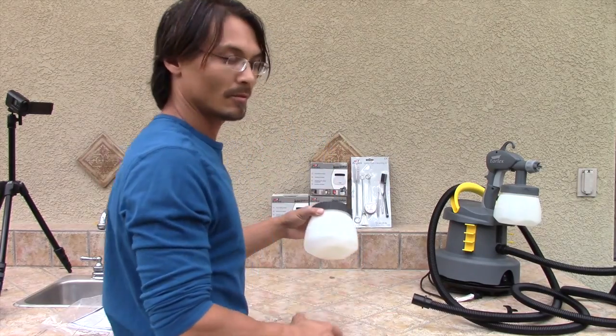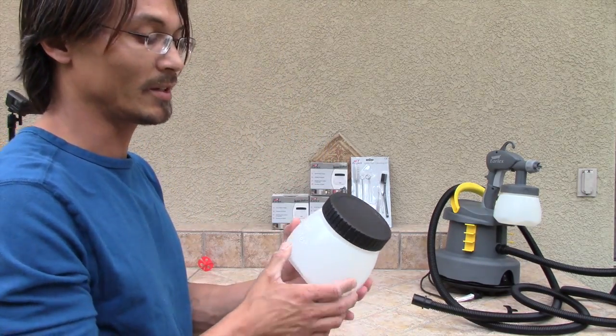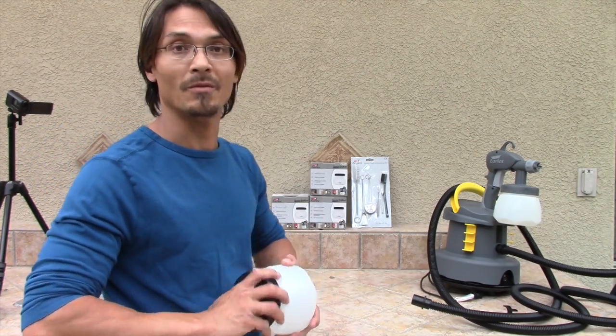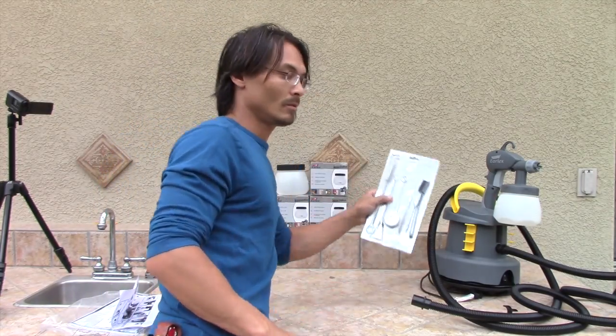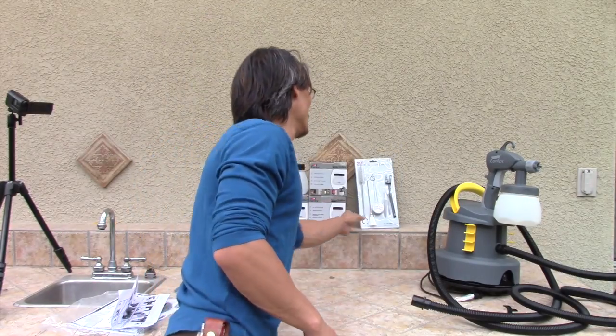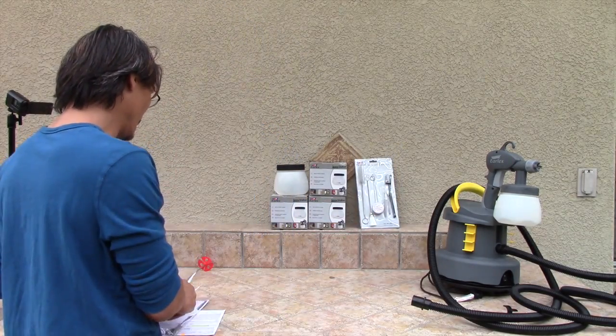Good things to have are extra hoppers. I bought four extra hoppers with lids — actually, I didn't buy four, I bought one and they sent me four, so you know what, that's good. You got the gun cleaning kit right here. Definitely have extra parts and stuff — it's great that those come with it.